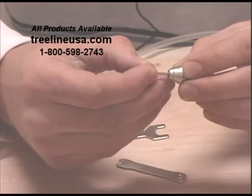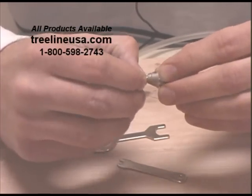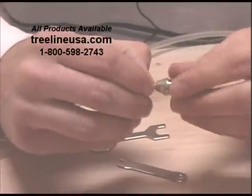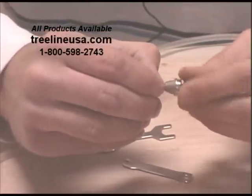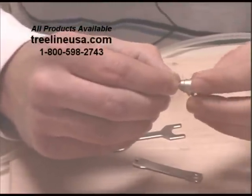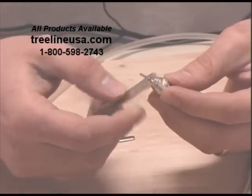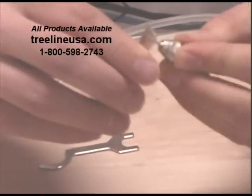Next, take the chuck nut and put that on. Be really careful not to cross-thread this — play with it just a little bit to get it on there securely. Tighten it by hand as far as it will go. Then get your square-ended wrench and tighten it in place — just snug tight, don't really crank down on it.